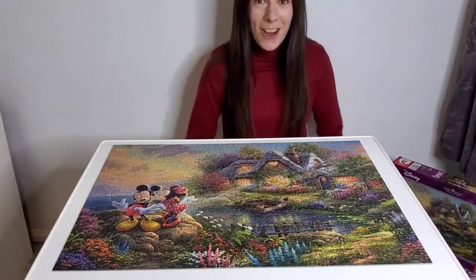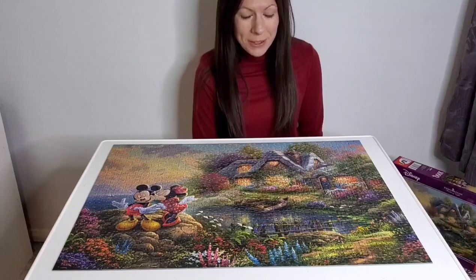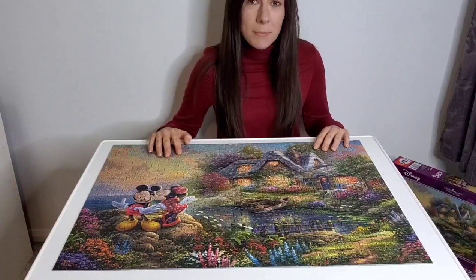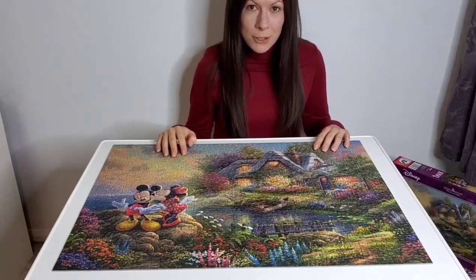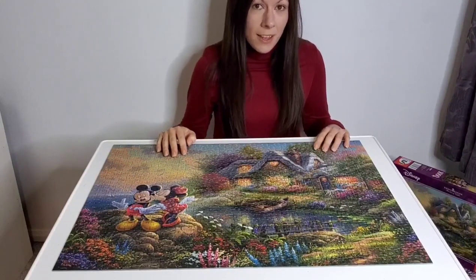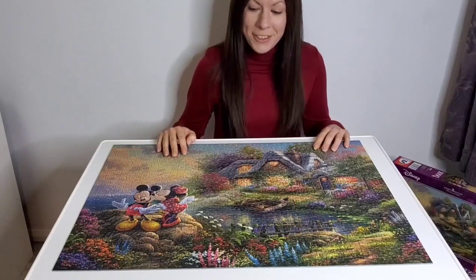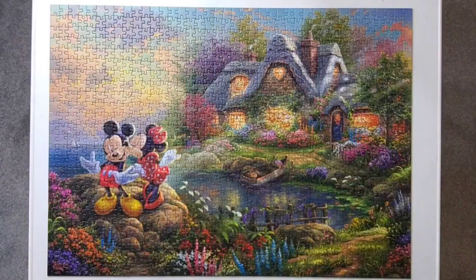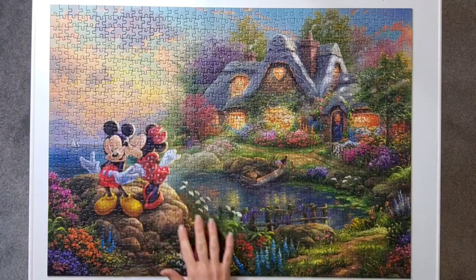Mickey and Minnie Sweetheart Cove is complete! Just before I sum up my experience of the puzzle — if you have any questions, pop them in the comment section under the video, or if you want to share your experience of Schmidt or Kinkade, and if you'd like to like the video and subscribe to the channel that would be great too. Okay, so first let's have a talk about Kinkade — the artwork is dreamy but the brushstrokes and colours do make it a little bit more challenging.